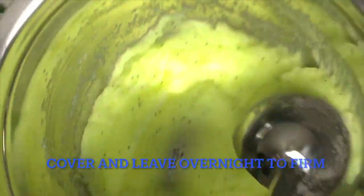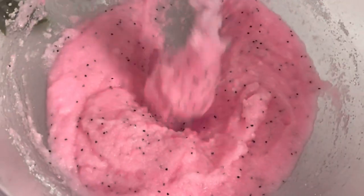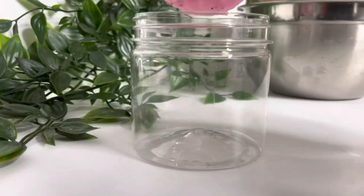So once all your scrubs have firmed up to the texture that you want, you can pour them into your containers. The reason I left this to firm up overnight was that I wanted to do layers, and that's easier to do when it's firmed.